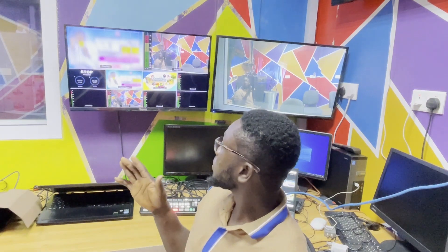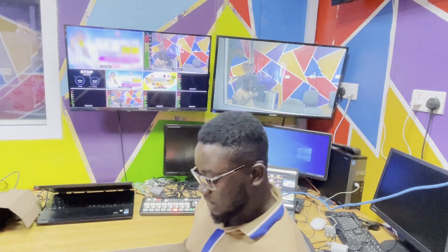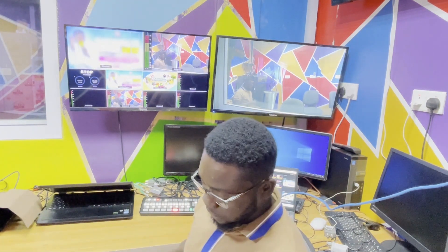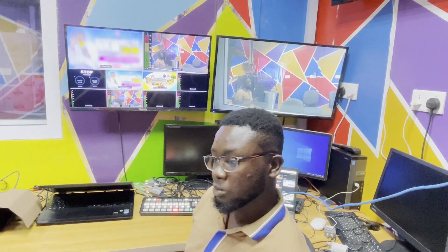I'll do a video about how I use the iPad to animate the super source on the ATEM Mini Extreme. I'll leave a link down in the description below so you can follow the steps in the video to download the app. That's all for today's video.